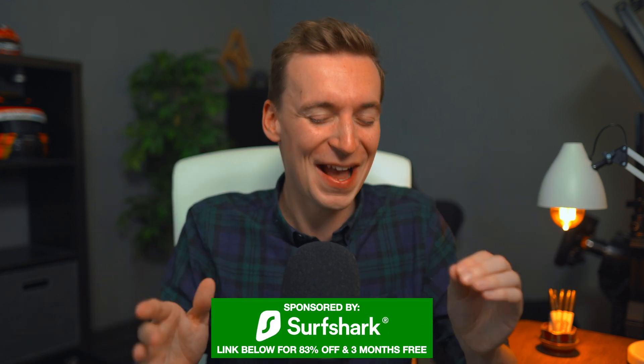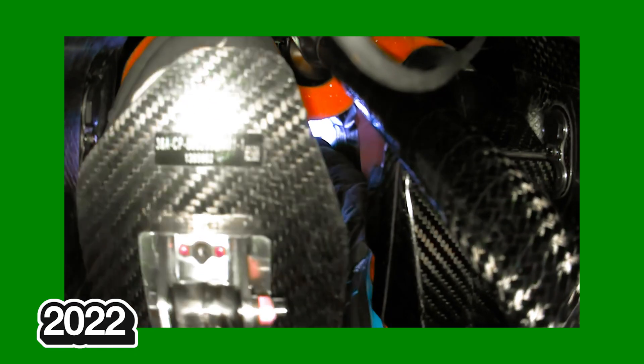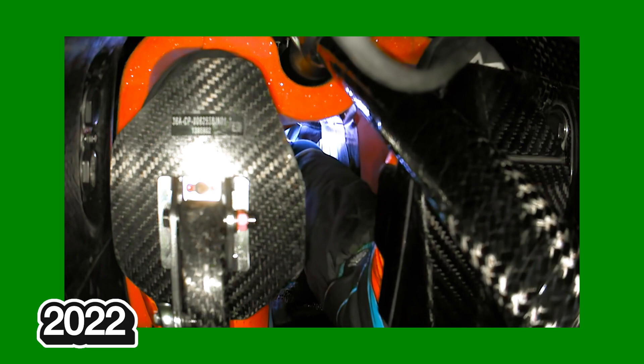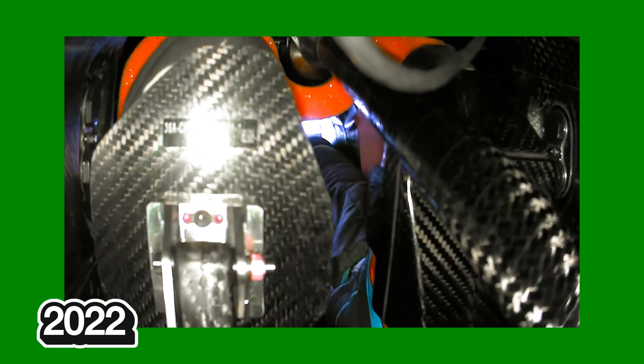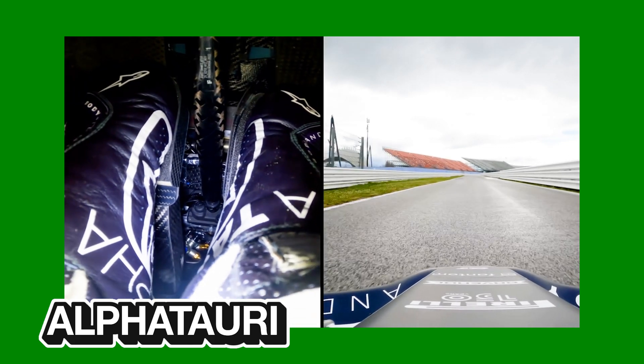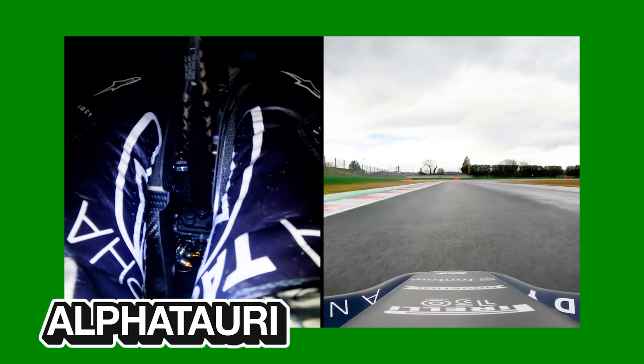Formula One have just brought back a fan favourite on-board angle, the pedal camera. They demonstrated this within Lando Norris' McLaren during free practice 1 and 2 as he drove around the Silverstone Circuit, giving us a live broadcast of his brake and throttle inputs. Some teams have done this previously during their testing days for promotional footage by sticking a GoPro in the cockpit.